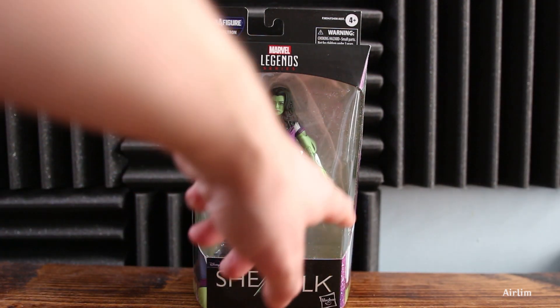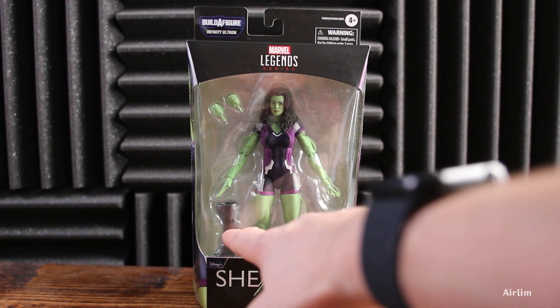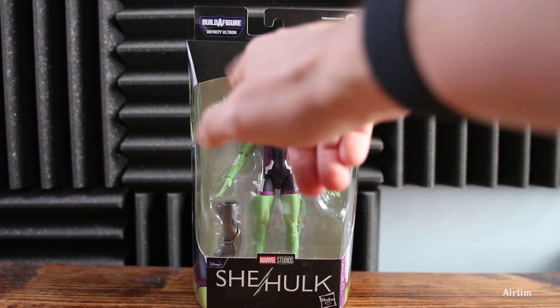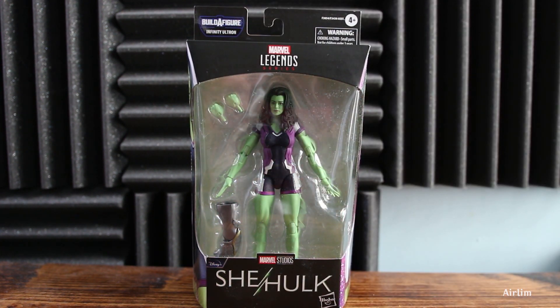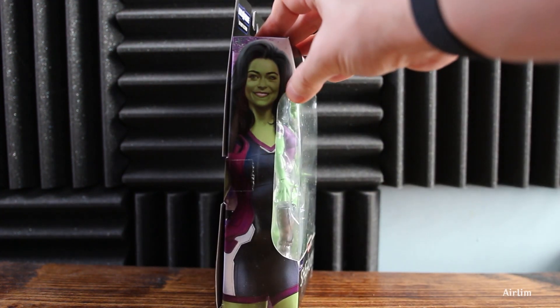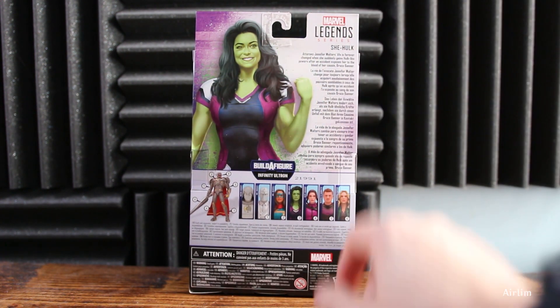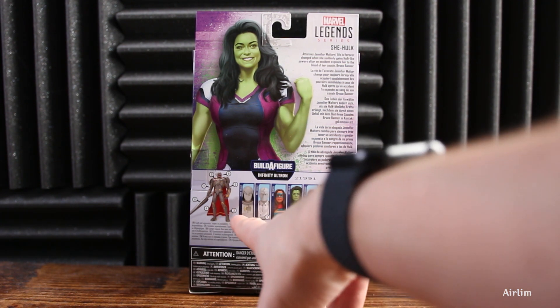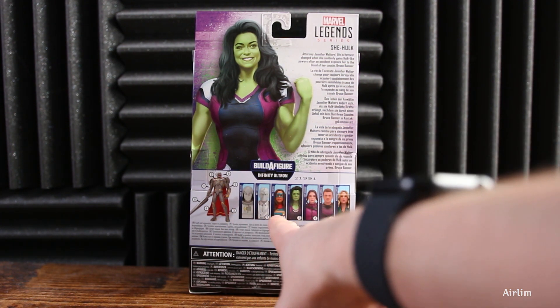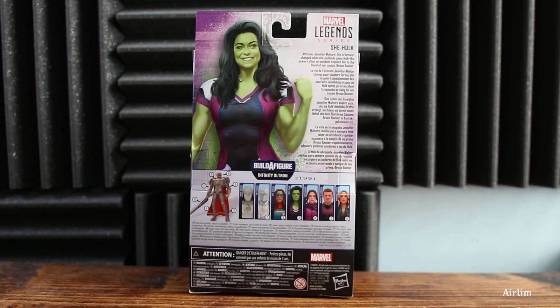I am kind of disappointed with what you get with this figure, especially since you have this huge, massive, empty space where the Ultron build-a-figure piece goes. You get Jen, She-Hulk, and two hands. I feel like there could have been a little bit more. On the back you can see all the other characters - I probably would have picked everyone up to get Ultron, but I haven't seen Moonknight and I've only seen a little bit of Miss Marvel.